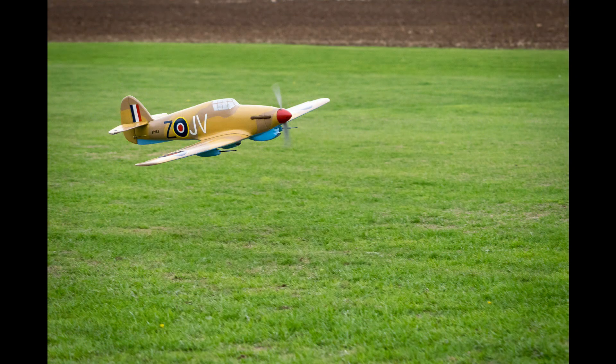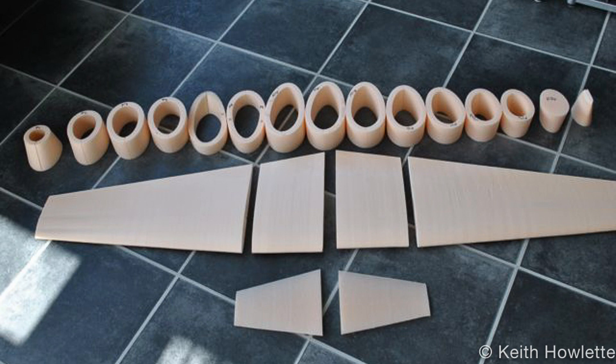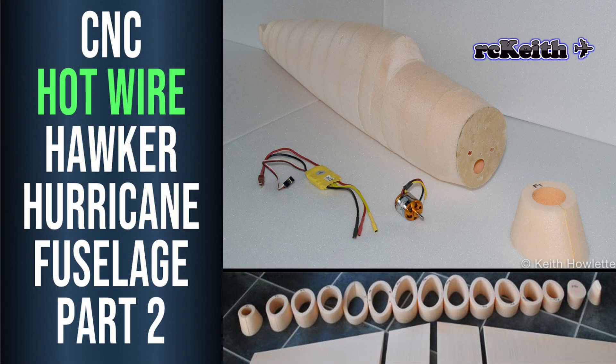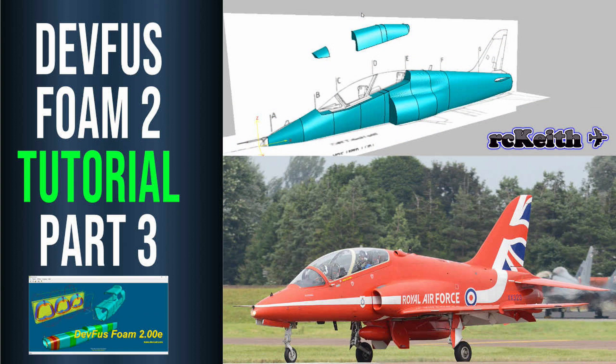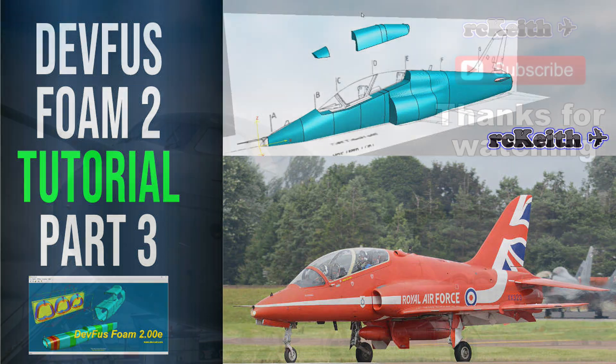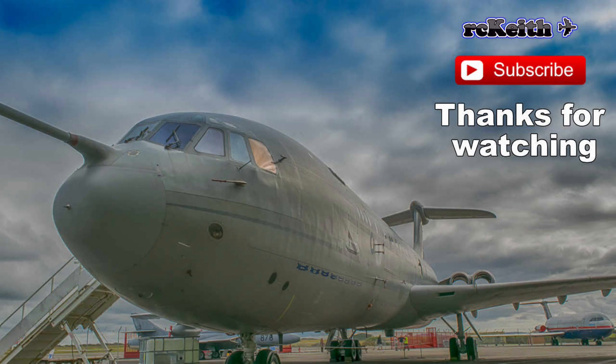This is the fourth video in the Hurricane series — the first video shows the wings being made, the second shows using Depron foam to create the fuselage, and the third video is an update showing various issues and how I overcame them. I've also started a series on using Depron foam 2 to build a BAE Hawk, or the T-45 Goshawk as used by the US Navy. I'll put links to all of those in the description — thanks for watching guys, catch you later!